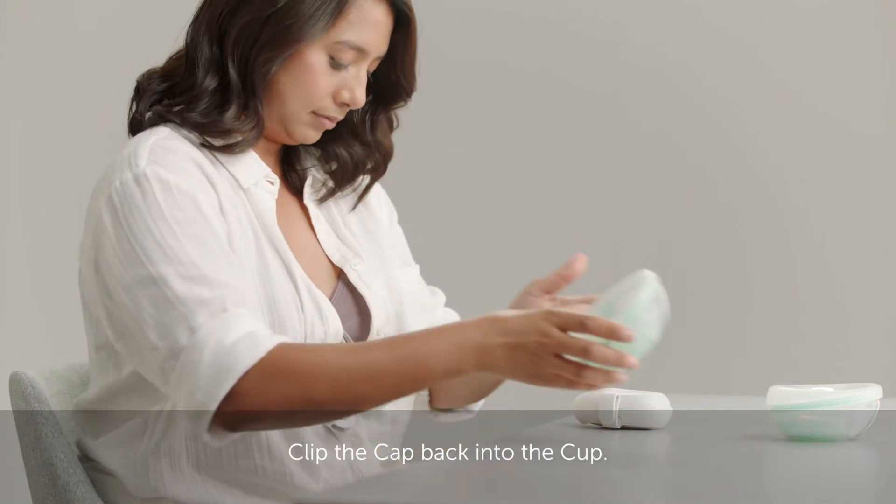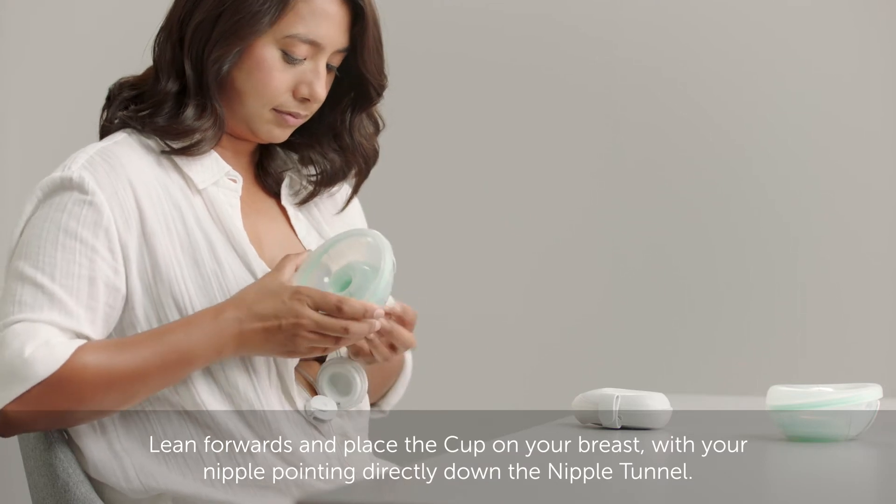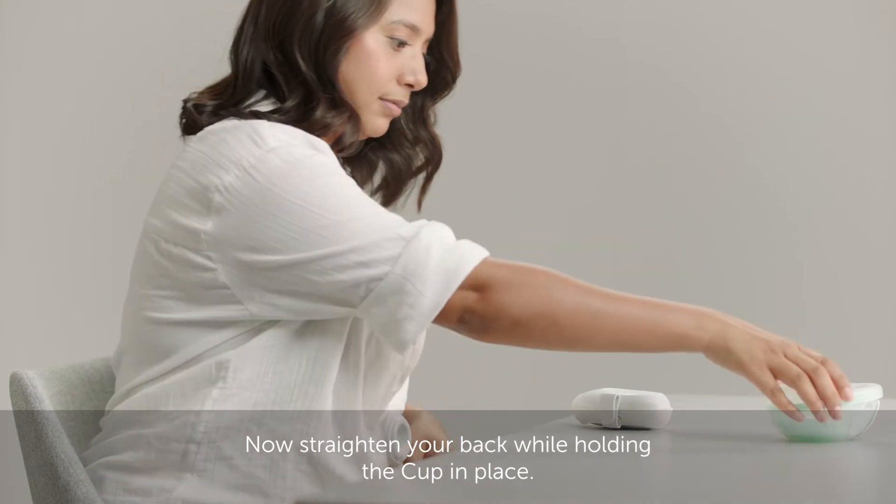Clip the cap back into the cup, lean forwards and place the cup on your breast with your nipple pointing directly down the nipple tunnel. Now straighten your back while holding the cup in place.